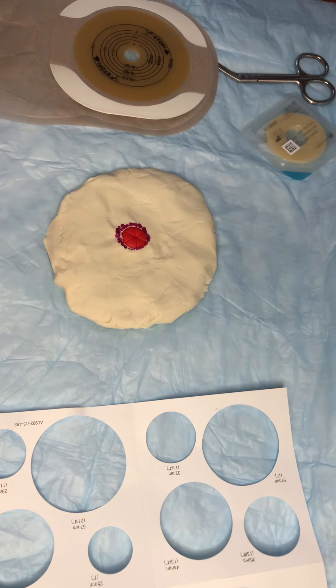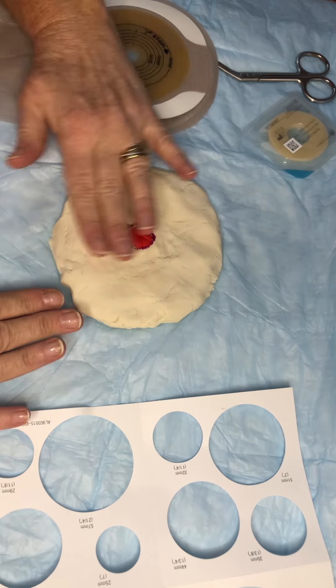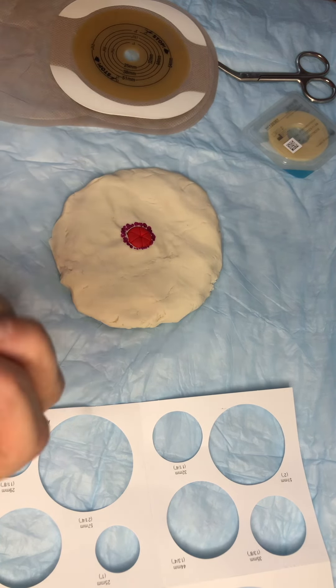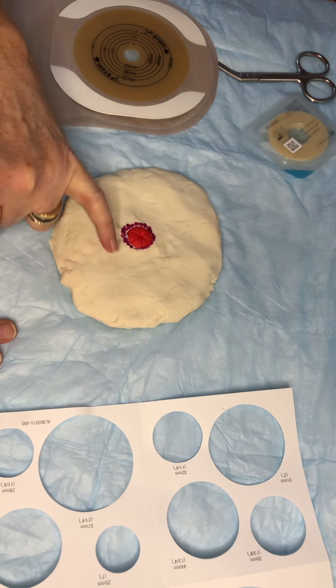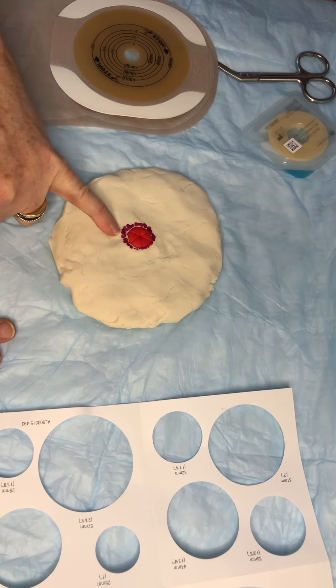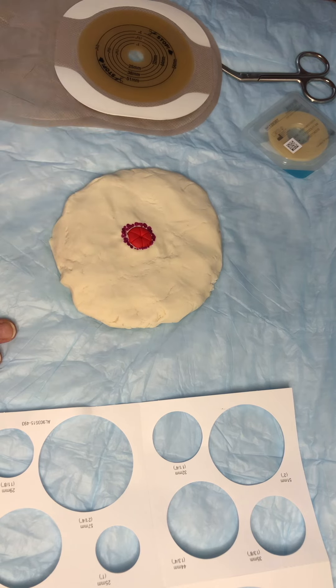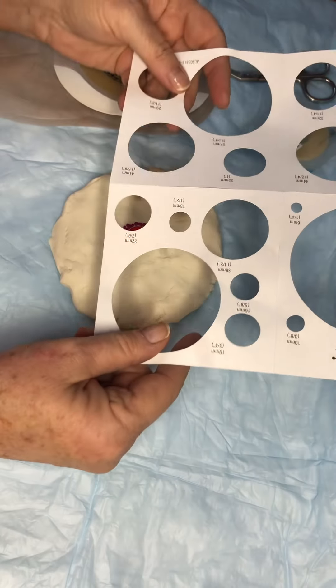Here's how we're going to pouch a stoma that has recessed. As you can see, I've got the play-doh kind of all the way up, right at skin level to the stoma - and this is the same process if it's completely retracted. You'll see here that I've got a bit of the peristomal area right next to the stoma that's irritated.